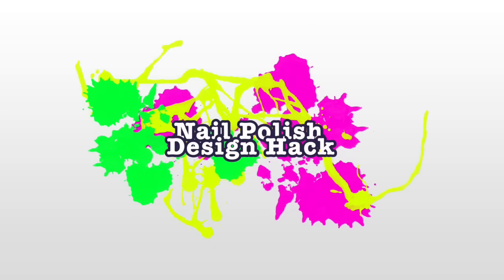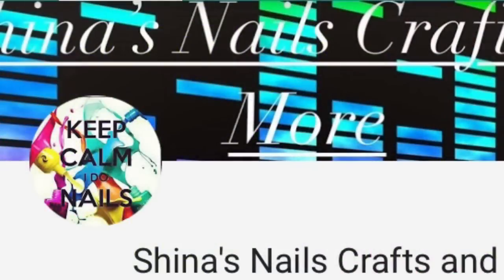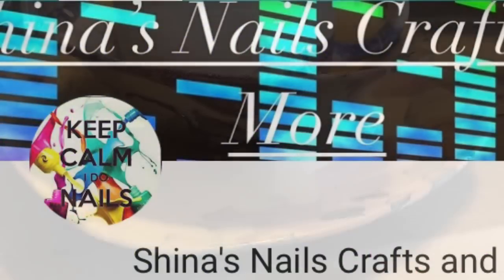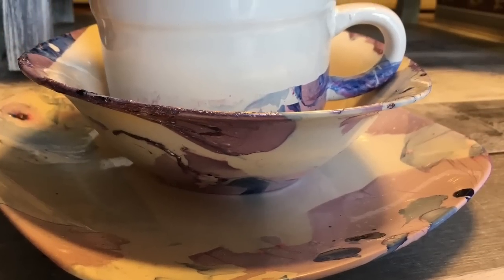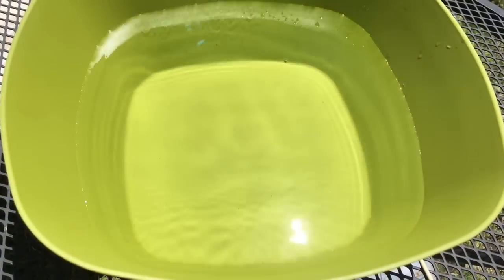Hey guys, thanks for stopping by! Today we have another Dollar Tree DIY and it's a nail polish design hack. It's also a collab with Sheena's Nails Crafts and More — be sure to check out her video, the link will be in the description bar. Here's the DIY I came up with.